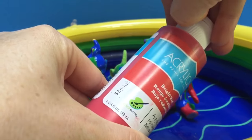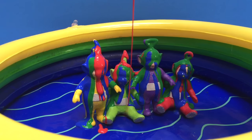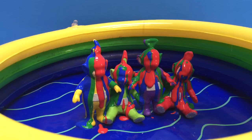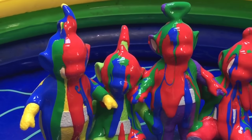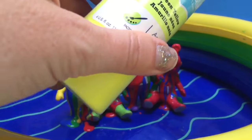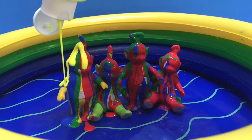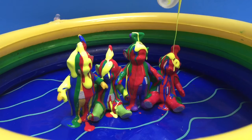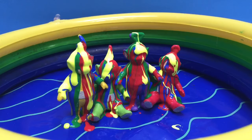Now bright red. Try and cover the Teletubbies as best as we can. It's a fun activity to do on a rainy day. Let's zoom in and look at the colors mixed together — it's beautiful. Finally, neon yellow. Teletubbies are almost all covered in paint now. What a beautiful rainbow of colors.